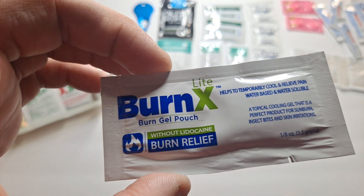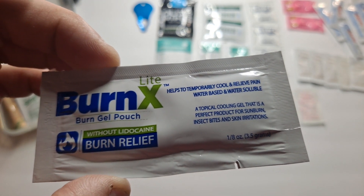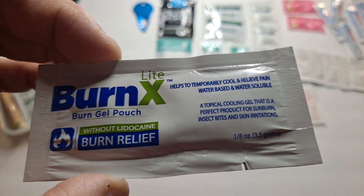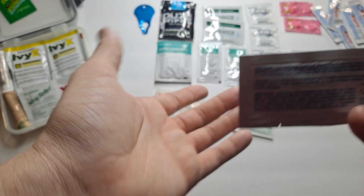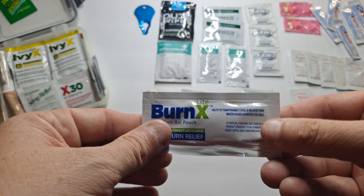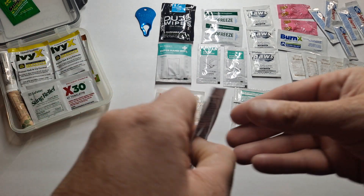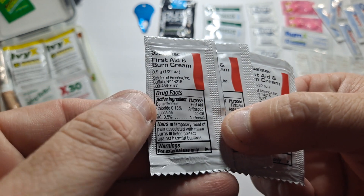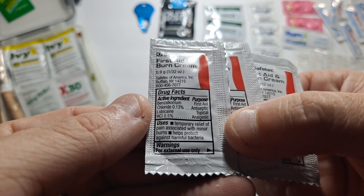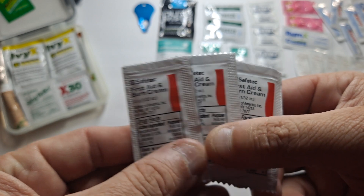This is Burn Exolite, a burn gel without lidocaine — because some people can't have lidocaine. It's just a topical cooling gel for minor skin irritations, includes sunburn. I also have Safetec's First Aid and Burn Cream, which is a first aid antiseptic topical with a hydrocortisone component.